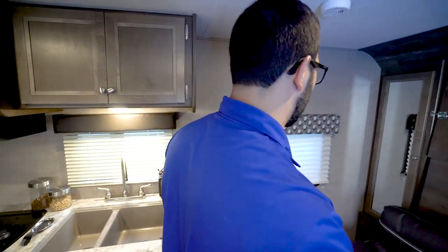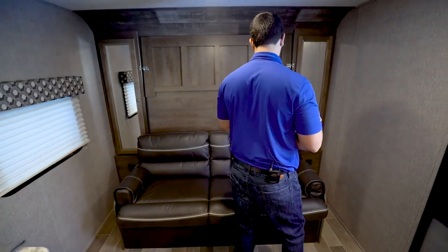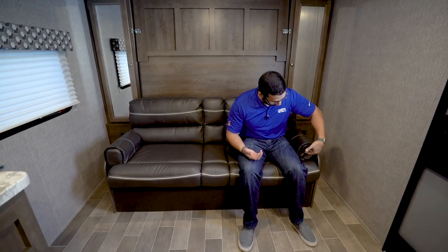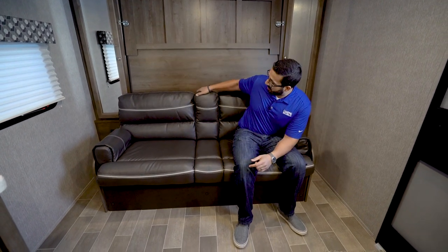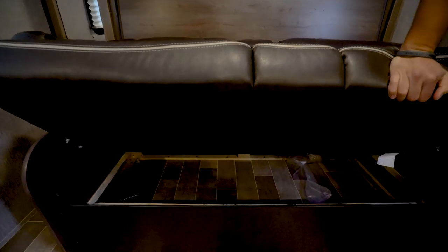Up at the very front is the Murphy bed — a make-or-break feature for a lot of people. In a smaller floor plan like this, normally this would all just be a bed, but with the Murphy bed you get this sofa, making it a much more livable space during the day. It's a comfortable jackknife sofa with removable armrests on the sides. In the center you can drop the center console down — there are cup holders — making it almost like pseudo theater seating with a good shot to the TV. Because it's a jackknife sofa, you also get all that storage underneath.